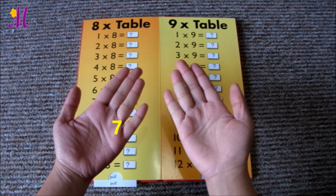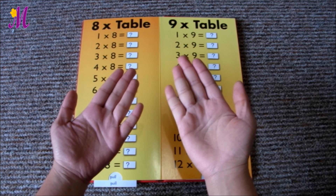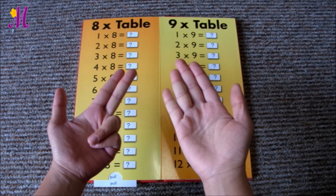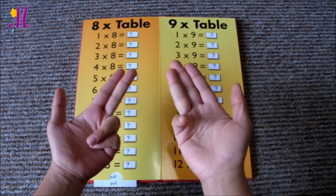Put 7 on your left hand and 8 on your right hand. Let's count from 6. It's 6, 7 on your left hand. Now count again on the other hand: 6, 7, 8.